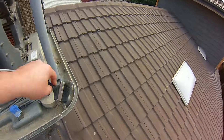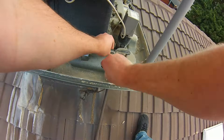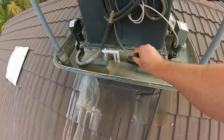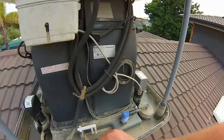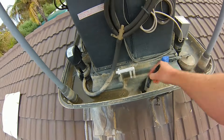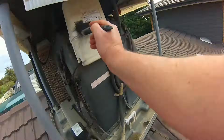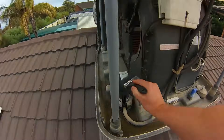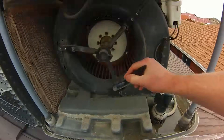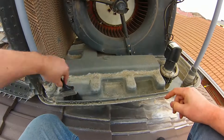A lot of this build-up is actually limescale. At the end of the season I pour a little bit of descaler into the evaporative unit — something like CLR Clear. Then just run the fan on a really low setting for about half an hour. It does smell a little bit, but it helps get rid of all that scale and just flushes it down the drain.